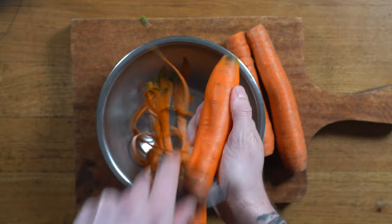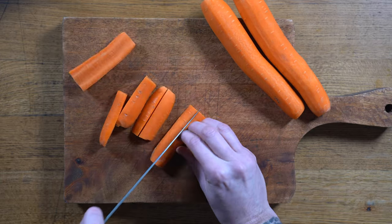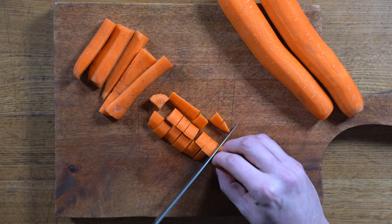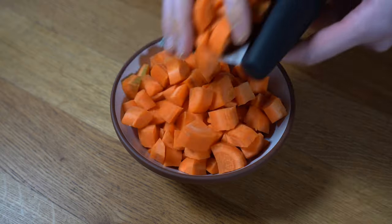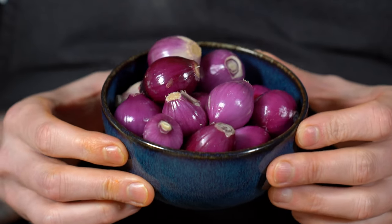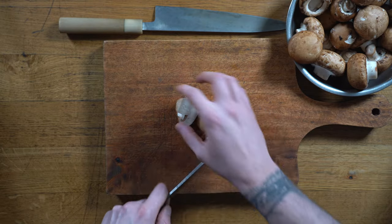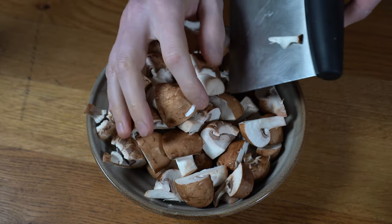We then grab our carrots, peel them, remove the tops, and dice them into large chunks. It doesn't really matter how big or small, but make sure they are all the same size so they cook evenly. Once done, we'll set them aside for later. I'm also going to use some pearl onions — you could use white; I could only find purple at the store. I'll then grab my mushrooms. I'm using cremini, but you could use white button. We're going to core them and set them aside as well.